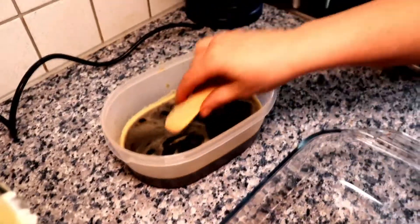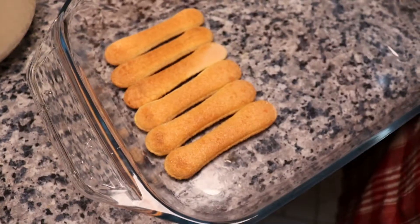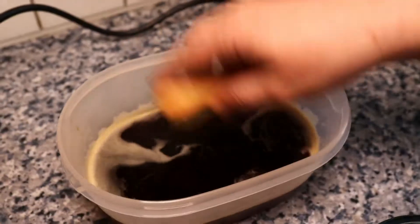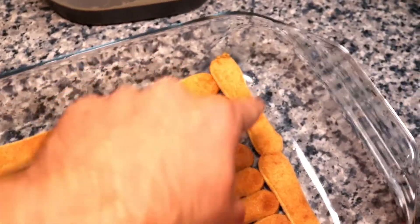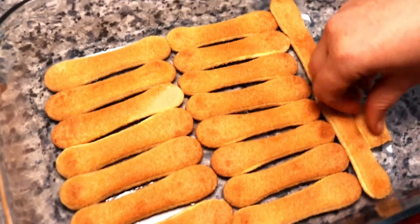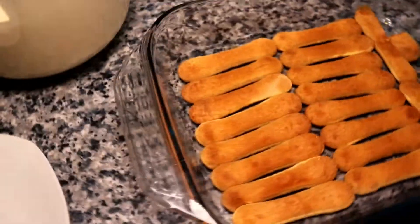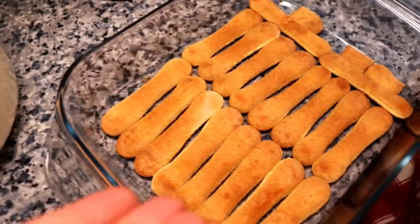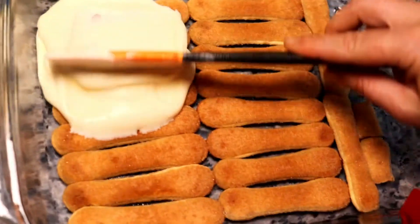You just put the biscuits into the coffee, and afterwards you put them into the tray. The coffee, the biscuits, the cream, the rum, the coffee and the biscuits. Dip them into the coffee. Now that you have your biscuits in your tray and you've given your biscuits some coffee to drink, you put the creamy stuff we just produced over there.